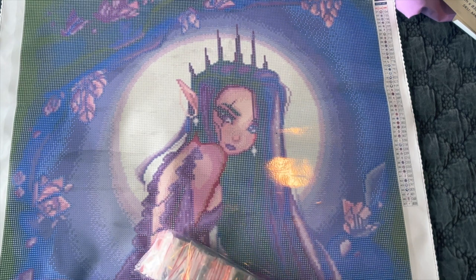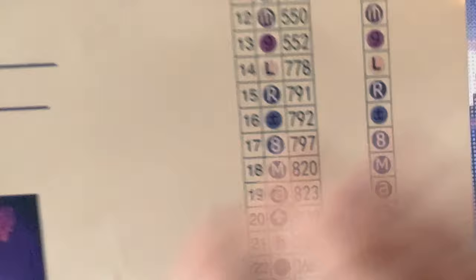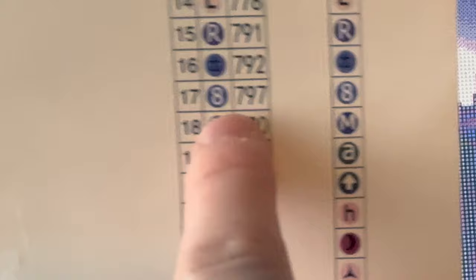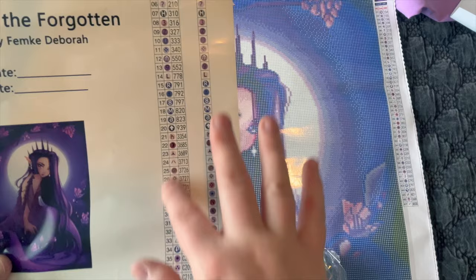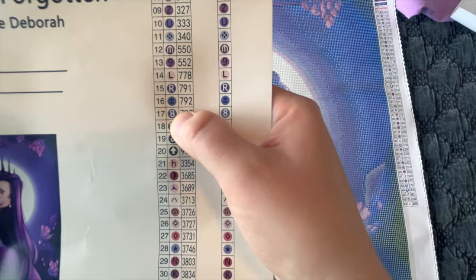One thing to be careful about if you're going to use the serial number: serial number 17 might be symbol number 8, for example. That can trip you up when you have multiple symbols on the canvas, especially if a symbol is also a number. Just be wary of not mixing up the serial number with the symbol number.